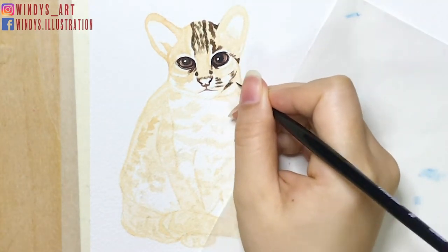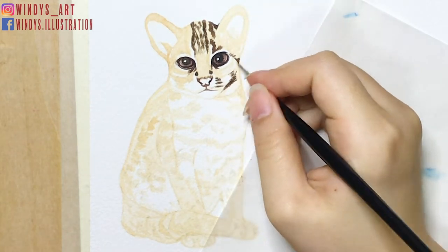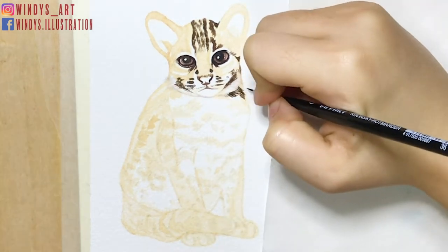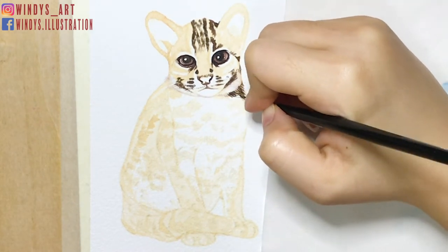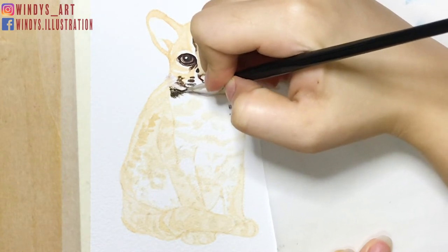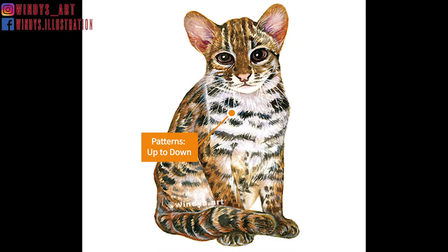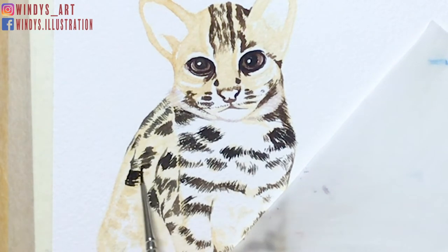Then I start painting the darkest patterns on the face and body. It's quite important to follow the right direction when painting the patterns. I like to take a closer look at the reference photo before painting, so I know where the pattern changes direction or ends. For example, you can see the patterns on the body and on the tail are in different directions. It's quite detailed here, so I suggest using a smaller paint brush. I'm using my number zero paint brush, which is great for painting small details.